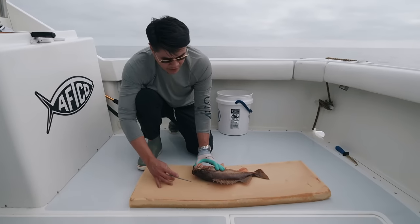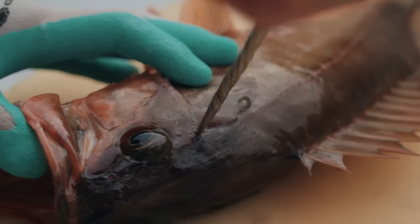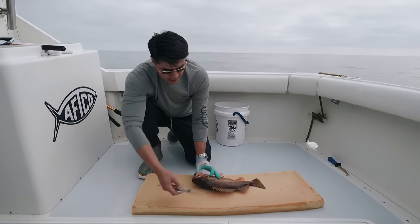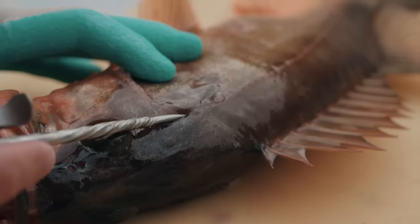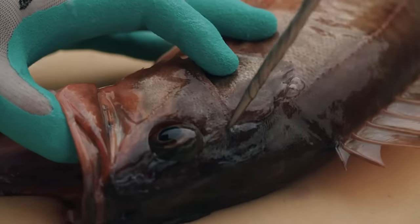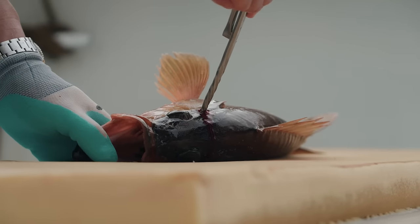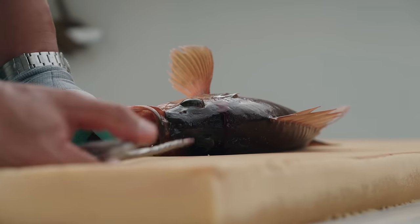An easy way to locate the brain is to identify first its operculum, and then most fish also have this line right here called the preoperculum. The convergence of both the midline and the preopercular line is a great guideline for where the brain is located. Do you see how the dorsal fin flared here? This fish can now no longer experience the stress of suffocation.